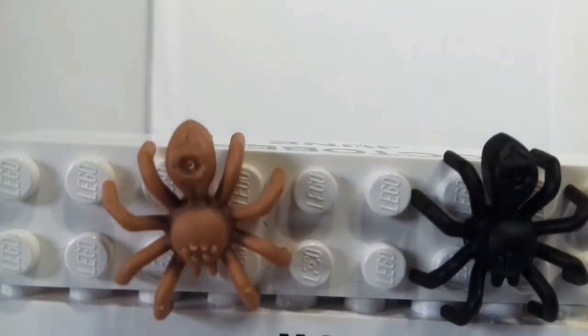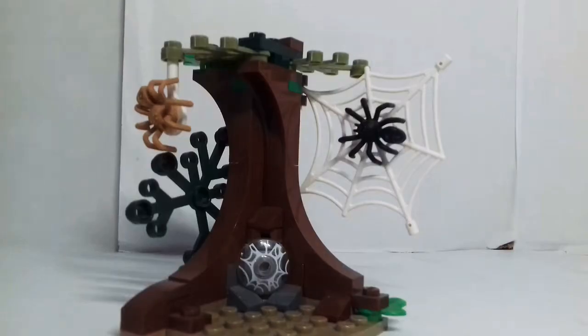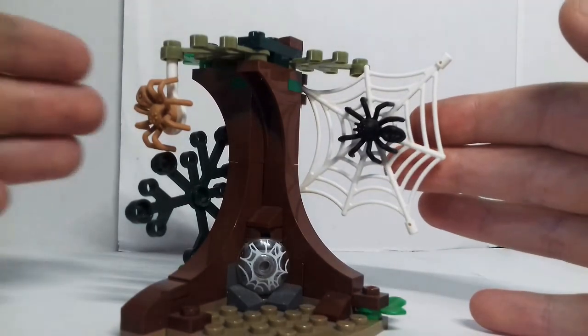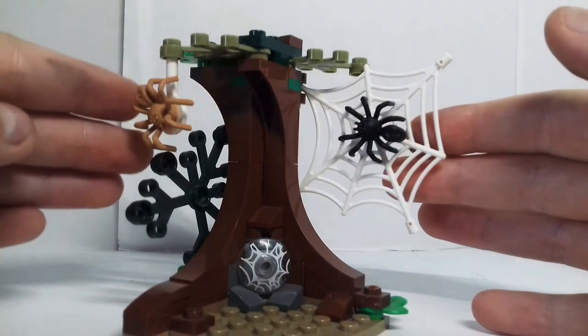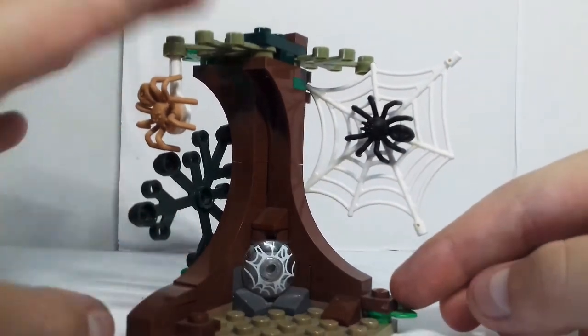There are also three tan spiders, all identical, as well as two black spiders. Here is a tree build. It's got two different web designs — one with a black spider holding on and one with a tan spider coming down. There's lots of foliage on the floor and on the tree.